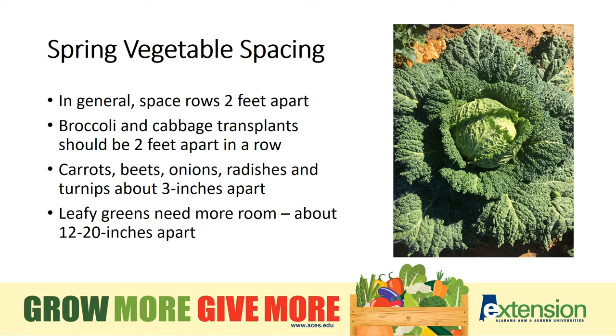Spring plants need to be planted with more space than you might think. Rows should be two feet apart. In a row, no matter how small your broccoli or cabbage transplants look at planting, give them two feet — because you'll be pleasantly surprised at how big they get.